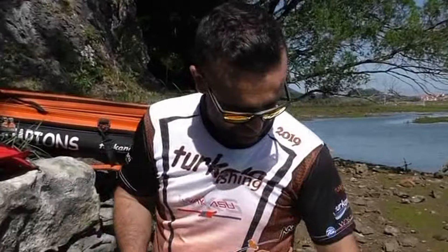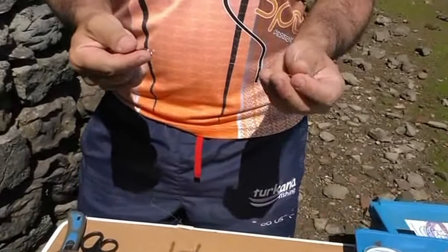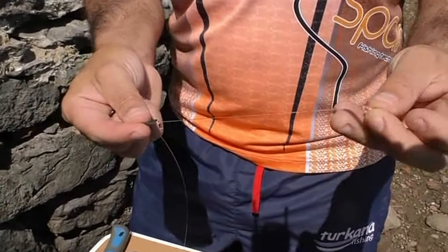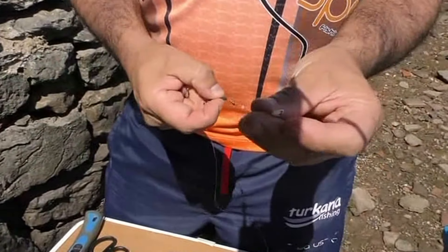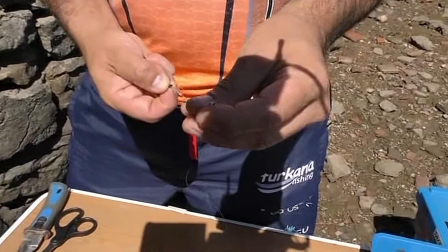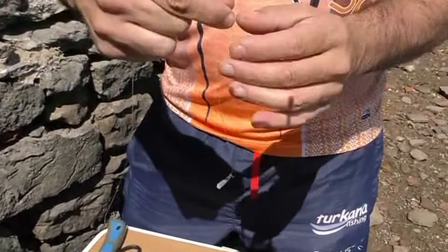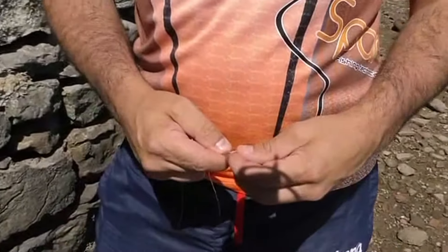Vamos a preparar el cebo con dos bajos diferentes. Uno son los surfers de hilo — como podéis ver aquí, son los surfers de hilo preparados, que uno los puede preparar en casa y tardas dos minutos en hacerlos. Voy a poner un rolling del 4, un fluorocarbono de 0,50, dos perlas, un rolling pequeño del 8 y una grapa. Este iría a la línea madre y la grapa iría al plomo.